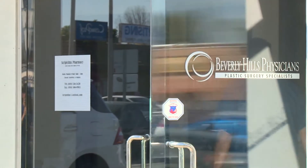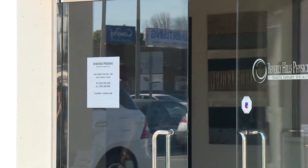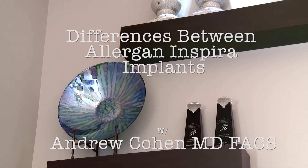Hi, I'm Andrew Cohen, board-certified plastic surgeon. I wanted to show you today the differences of the Allergan Inspira silicone gel implant.